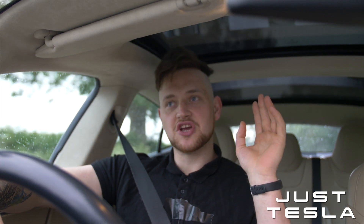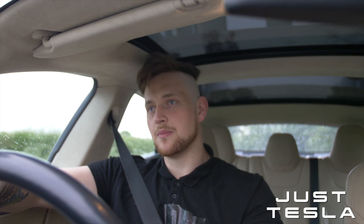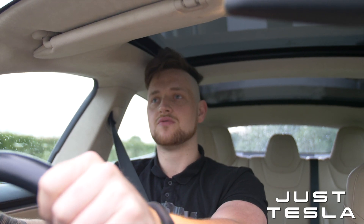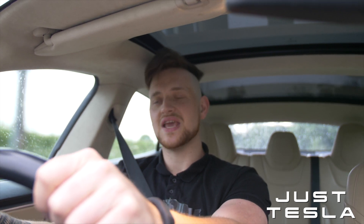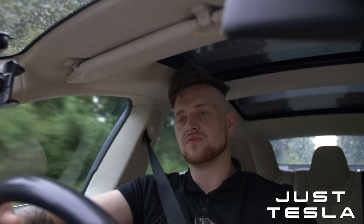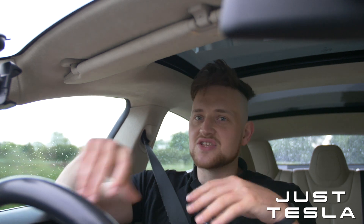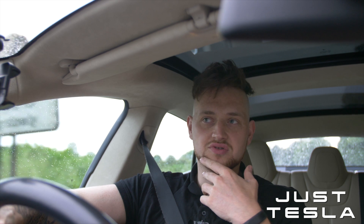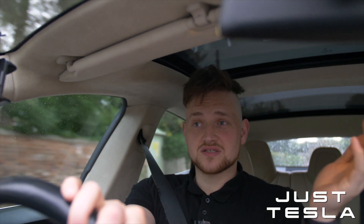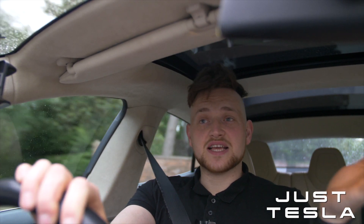Could my mum drive this car? Yeah, definitely. It's very similar to the Standard Range Plus's chill mode. It's got a slow ramp - it's not slow, but it's got a slow ramp. If you stamp your foot down, it's nowhere near as instant as the Tesla would normally be. So from Standard Range Plus all the way to Performance Model S, chill mode is pretty much the same.